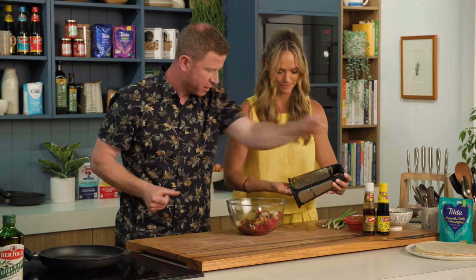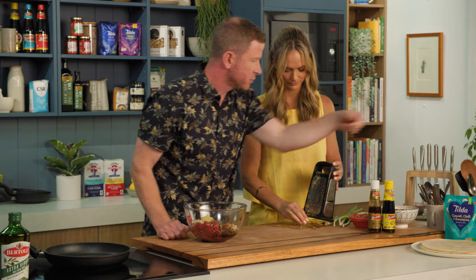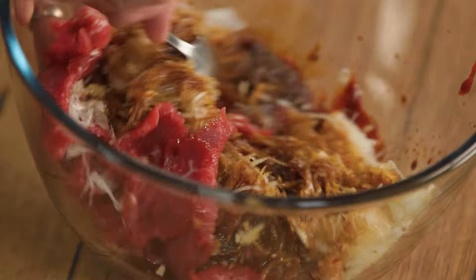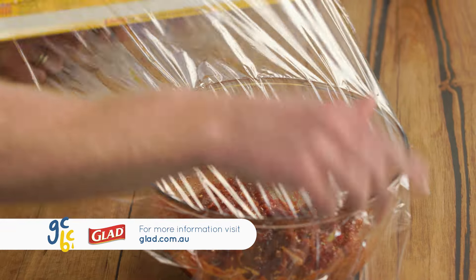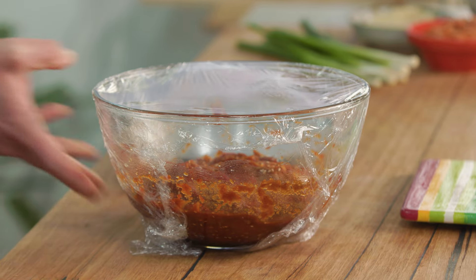The ginger can go in as well. Now I just want to grab a spoon and give this a good mix. Cover it with some glad wrap and into the fridge for at least two hours. You could do this the day before, and then we'll come back and make some Korean burritos.